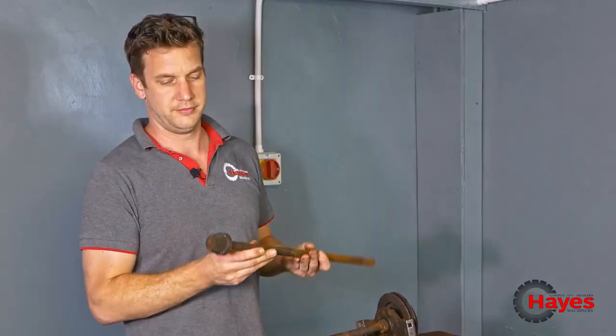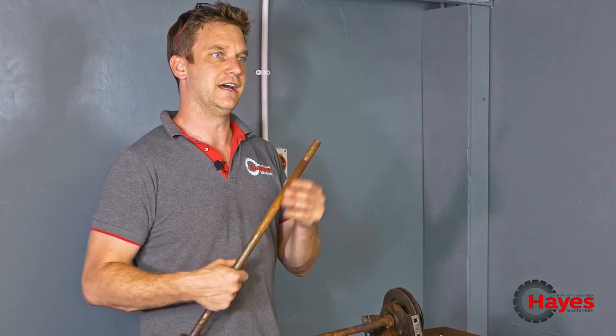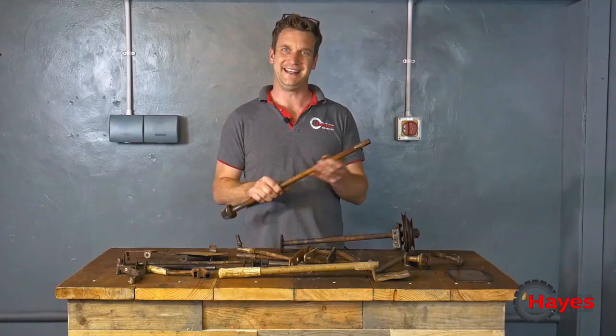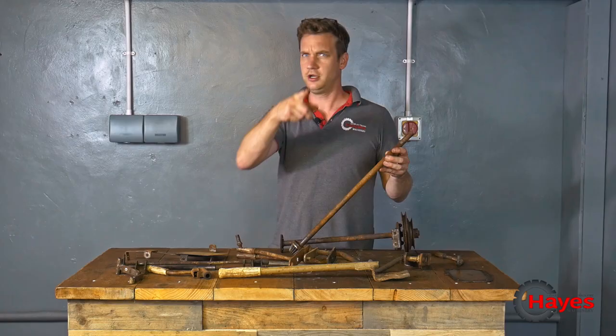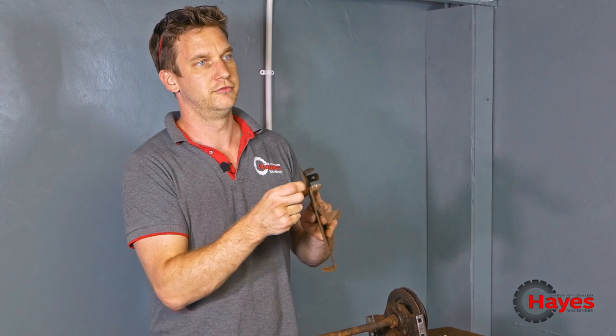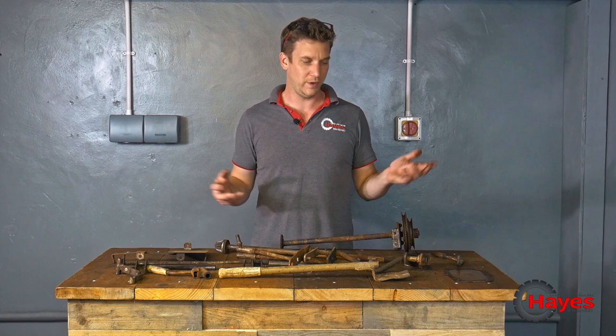Steering bar and gear pinion — whatever you want to call it — is on the end of that. Get all that cleaned up nicely. I'm not going to paint that because it's got to slide back up through the steering column. The battery tray needs a new bit here because it's got a bit of rust on there, so we're going to have to tidy that up, clean everything up on the wire wheel, make it all look pretty. Then obviously this will go to get shot blasted next week.